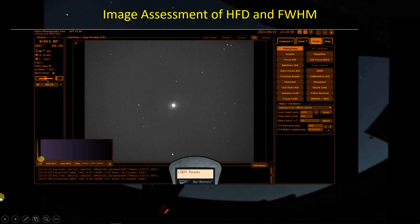APT is continually providing information about each image — the normal data like binning, gain, offset, sensor temperature, and so on. Now with FocusCraft engaged, after each image comes in it analyzes the image and gives you a value for the half flux diameter, full width at half maximum, the number of stars used, and the corresponding focuser position — that's useful information.